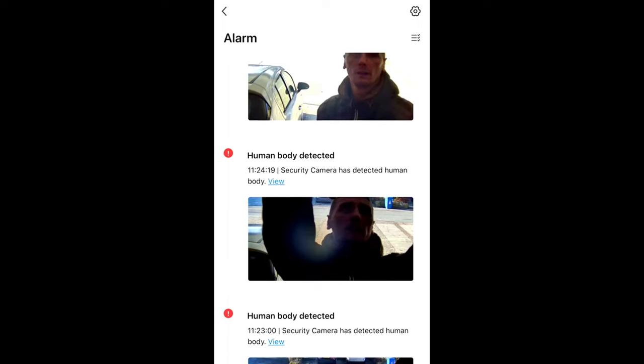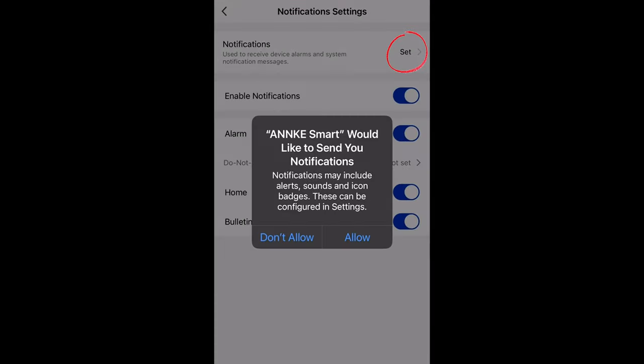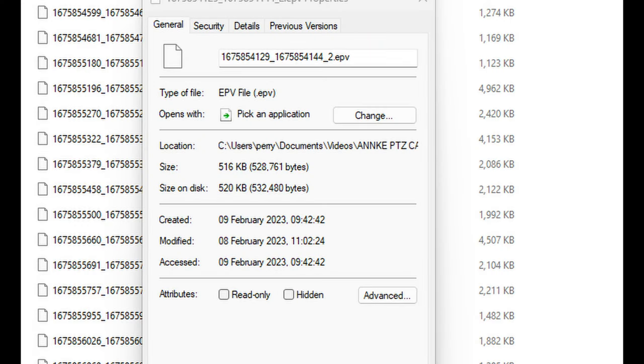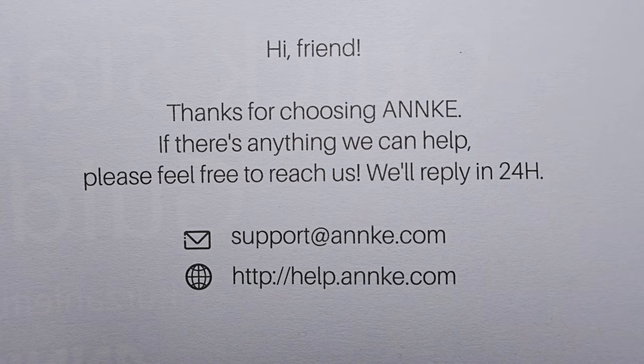To receive notifications to your phone, click on the settings icon, then with notifications, turn that on by pressing allow. Then you'll be notified to your phone when motion is detected. Now this records in an EPV file, which is a pain, because it was hard to open on my PC to view all the footage on the SD card. But after downloading the footage, it saves it to an MP4 file so that I could show you the footage.